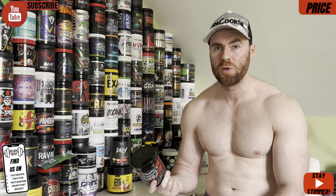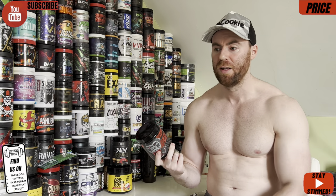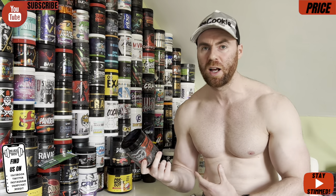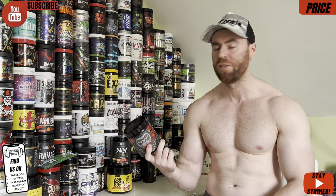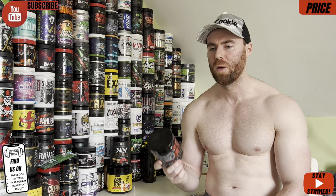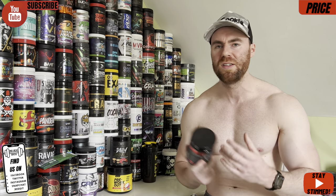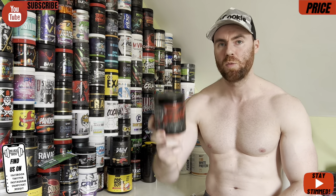It's worth mentioning that if you shop around you can get it a little bit cheaper. For UK guys I can see this on websites ranging from £22 to £25, so if you get it at £22 it's under a pound per serving and we could be looking at a seven or even a seven and a half out of ten on the pricing scale. It's worth shopping around and looking for discount codes. We'll get into the label and effects to see if it's worth that pricing score.